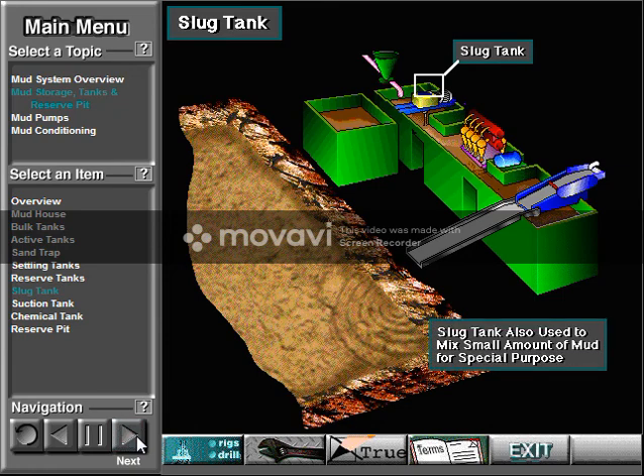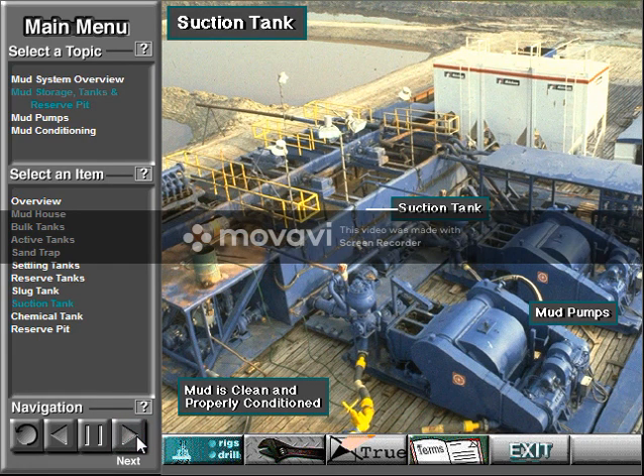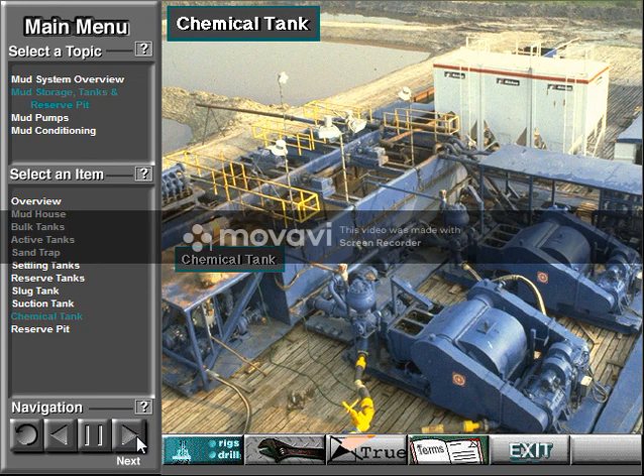Crew members may also use a slug tank to mix a small amount of mud for a special purpose. For example, the driller may need to place or spot a small quantity of high viscosity mud, also called a pill, at some point down hole. The suction tank is where the mud pump picks up mud ready to circulate down hole. Mud in the suction tank should be clean, free of solids and gas, and be properly formulated or conditioned. Crew members use the chemical tank to mix special chemicals, such as caustic, that they will put into the active mud tanks.